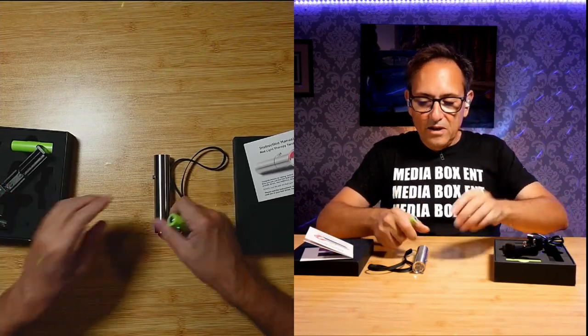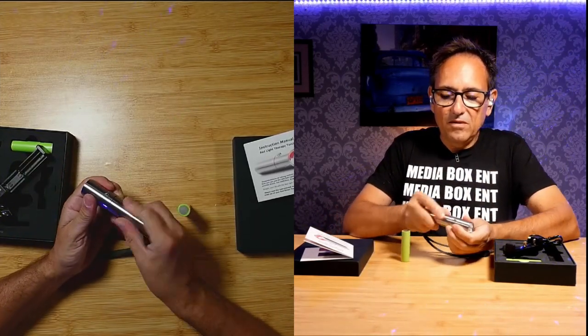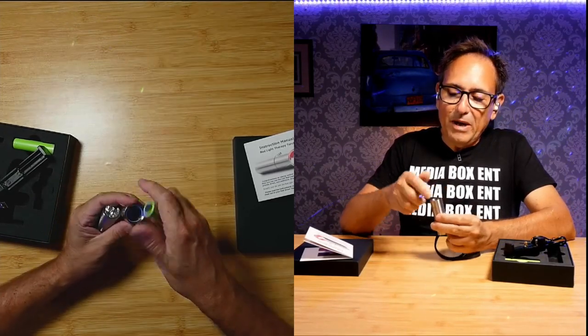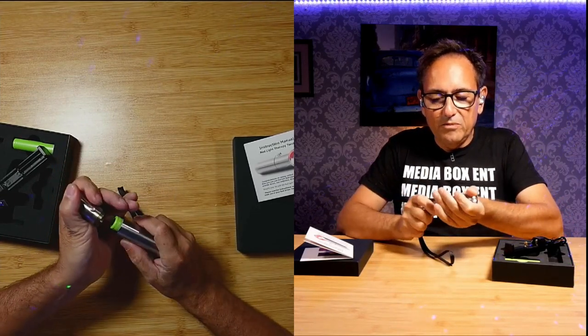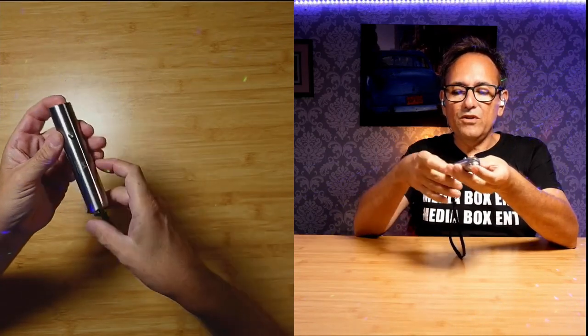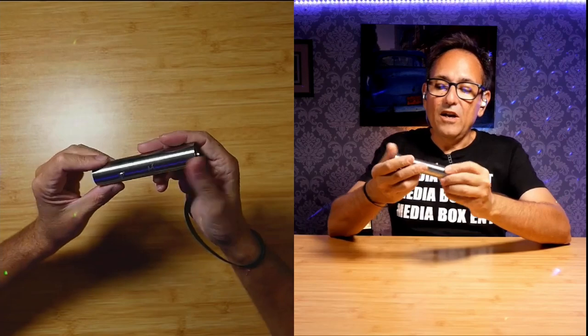We're going to remove the battery out of here and open it up so I can show you how the whole thing works. I'm going to put the battery in and close it — push it down. And now we can see it: the red light therapy. Beautiful design, easy to hold, and there's an on and off switch.